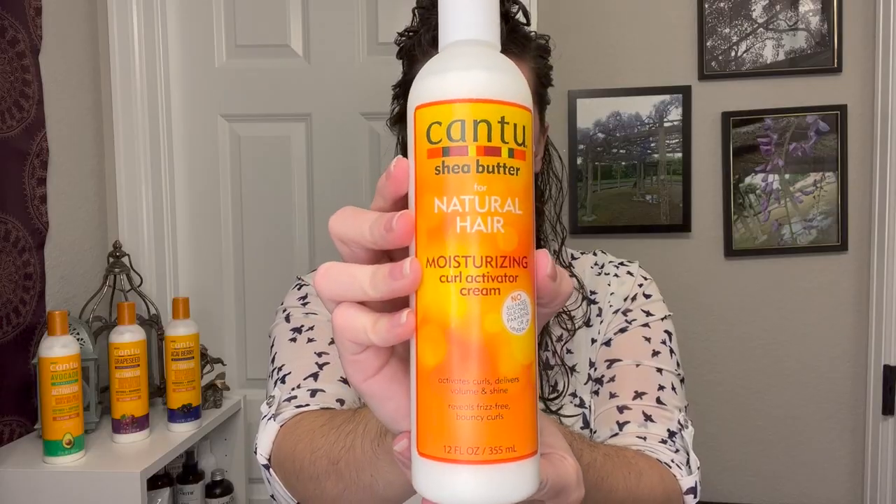Moving on, I decided to go with the Cantu original curl activator as my second product. I'll note I've had this bottle sitting around for a little while — they have changed the packaging, so I'll include a picture of what it looks like now. The ingredients list is exactly the same; the bottle just changed. I sectioned my hair into three again, went in with about the same amount on each section, and used my brush to define. The consistency is exactly the same as the last one, and the scent is just that coconutty tropical scent.